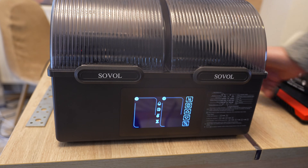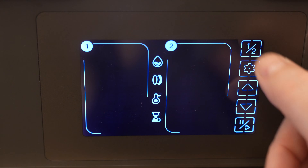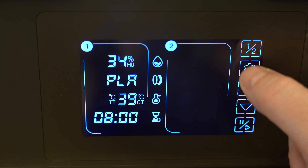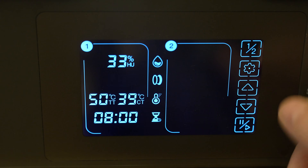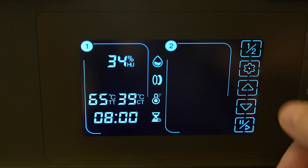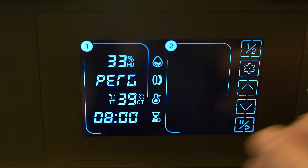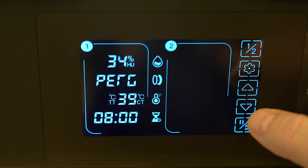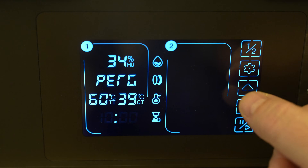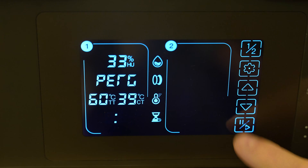Let's turn it on. The screen is nice and bright, visible even from a bigger angle. Here I can select chamber 2 or 1, then do settings — for example, preset values for PLA or PETG. This shows the target temperature and the current temperature. I can set the timer in jumps of 2 hours — it was on 8 hours here. And here I can start or pause the drying.